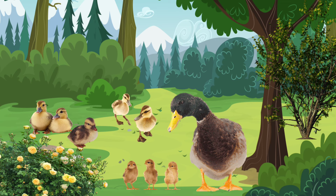Let's count the baby ducklings. One, two, three, four, five, six, seven, eight. Great job!